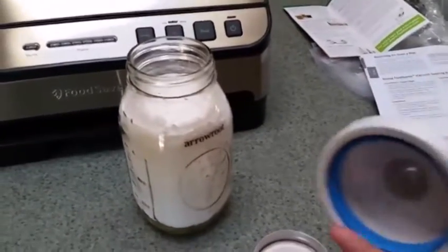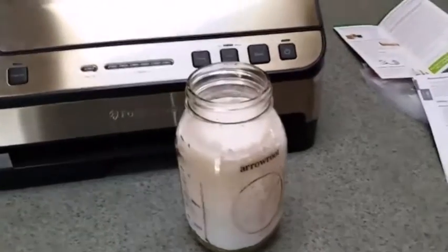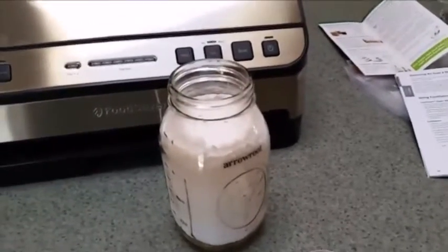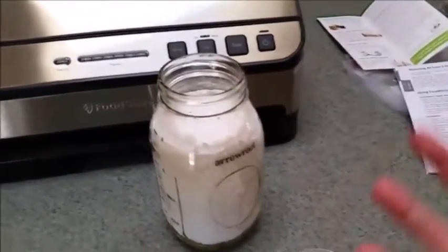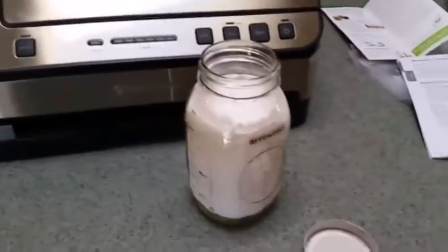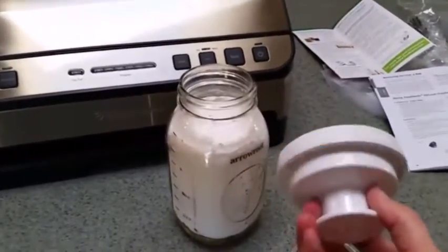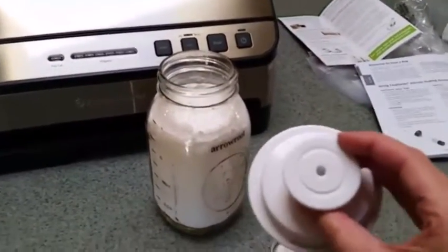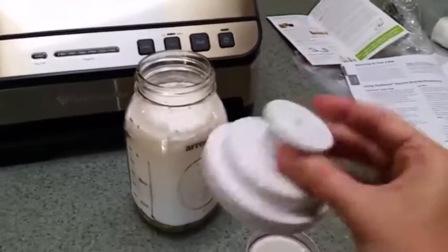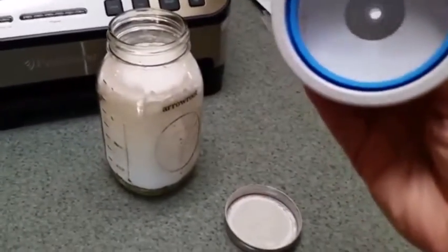The FoodSaver system has some accessories that help it go beyond bags, so you can seal other things. You can seal containers that you can buy specifically for the FoodSaver system, or you can actually seal your own Ball jars or other brand canning jars with these handy little jar sealers. They're like lids but they seal the jar for you.